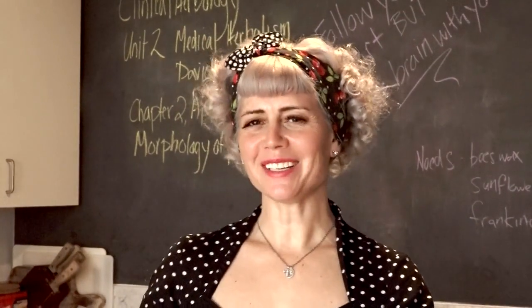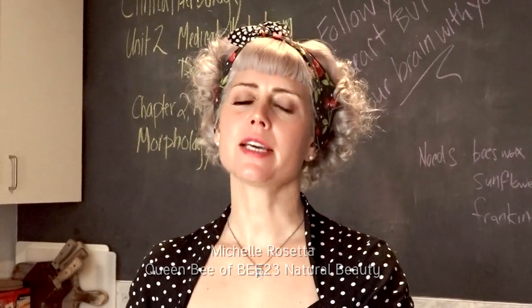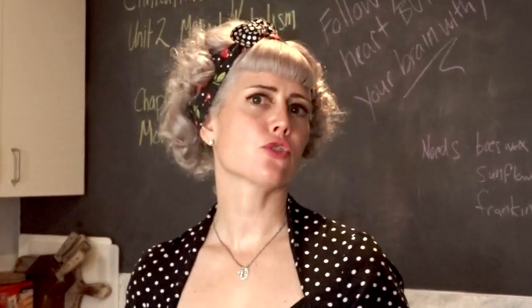Hi guys! I'm super excited to show you one of my favorite facial masks. It's really good for smoothing fine lines, but also at times of season when your skin tends to get dry or flaky.